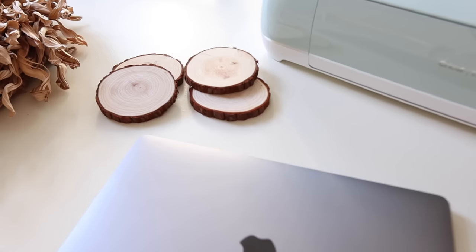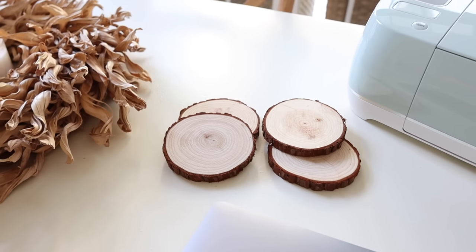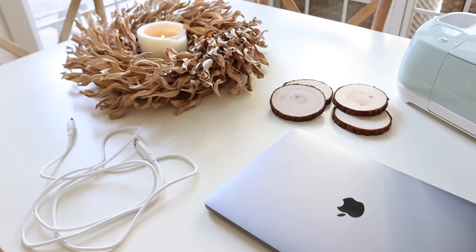I wanted to set all of my supplies out before I started this project. I found some really cute and inexpensive little round wood slices from Amazon. I've of course got my Cricut machine, my computer, and then just some of the tools and pieces that I'm going to be using for this project today.